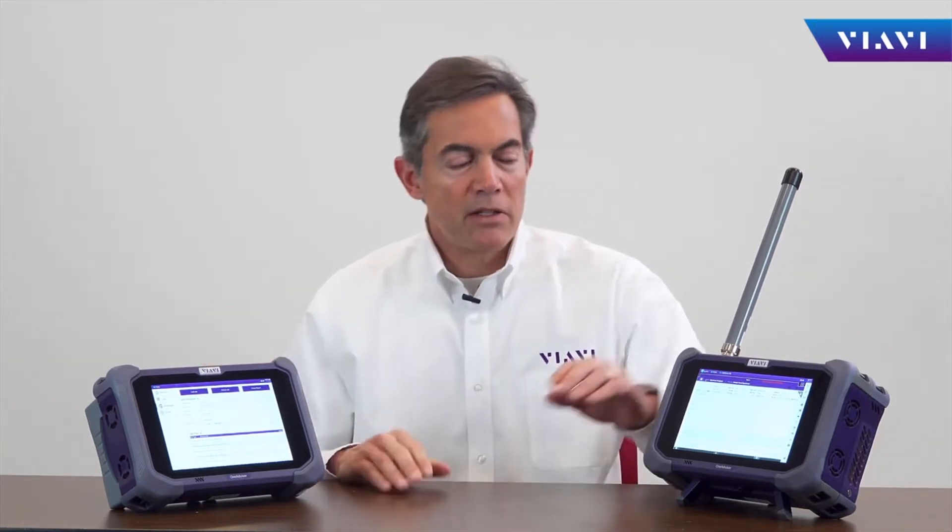Hello, my name is Eduardo Inzunza. I am R&D Test Business Development Lead for VIAVI Solutions, and today we're going to cover OneAdvisor. OneAdvisor is a portable test tool that brings unprecedented simplicity, speed, and accuracy for cell-side deployment and maintenance.